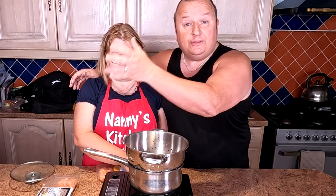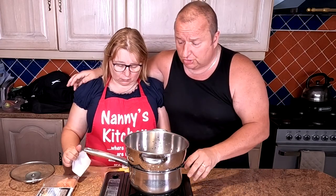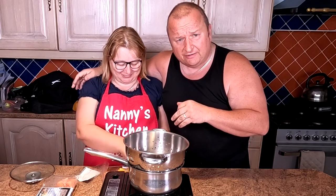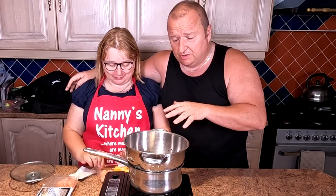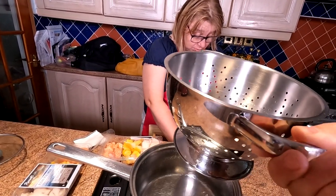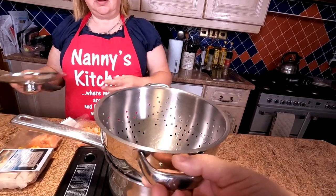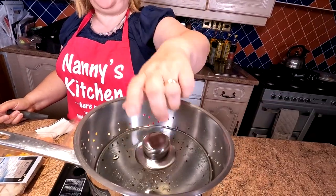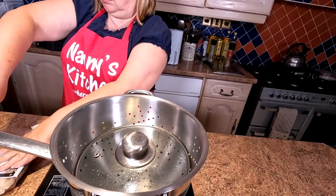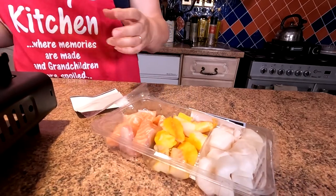We've got two processes to cook here folks. One is the actual cooking of the pie itself, which is going to be done in our Ninja air fryer. The second part — first — is pre-cooking the fish, and we're going to do that in this little steaming setup. It does stink doesn't it! We've got a little bit of water in the bottom of a saucepan and we put the colander in the top with the lid on — not touching the actual colander.